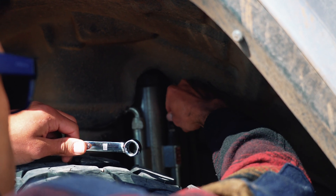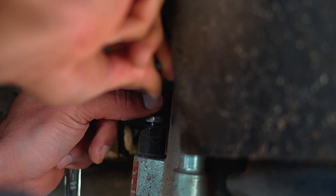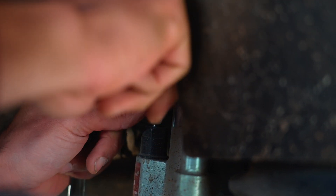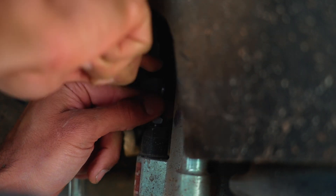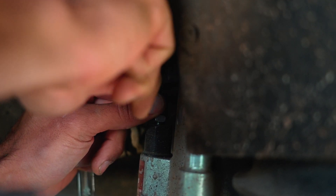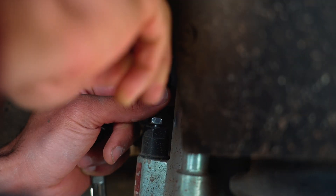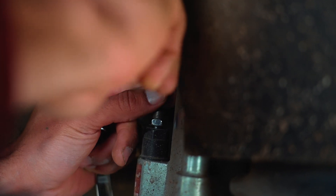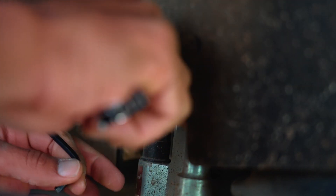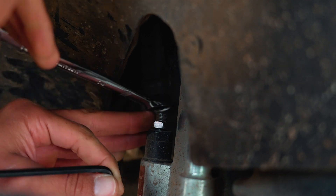Counting the turns: about a half turn in, now three quarters of a turn, and a full turn. Going one more — so that's two full turns in total. We're going to make this same adjustment on all four corners.